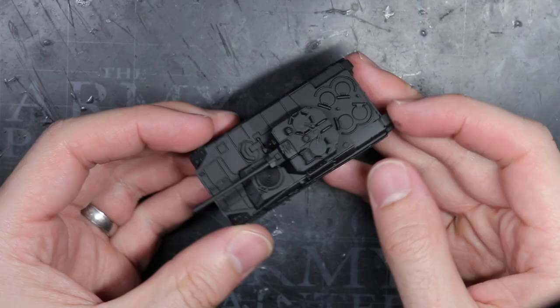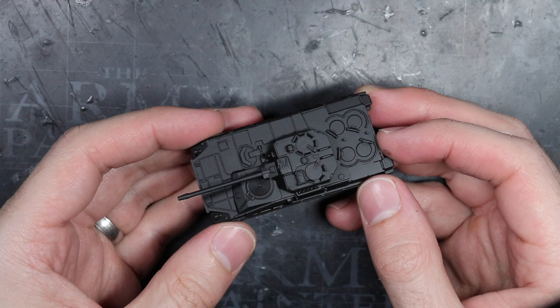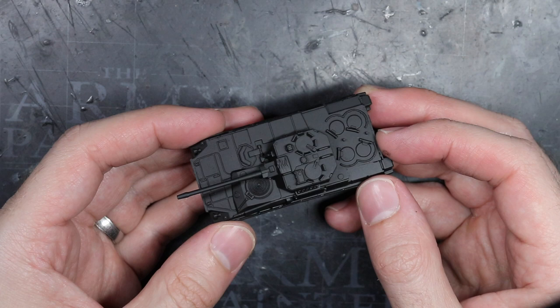Before I began painting, I applied a primer so that the later layers of paint adhered to the miniature surface. I chose to use a black primer here as this will create the appearance of shadows in some recessed areas, like those around the tank tracks and in between the panels.